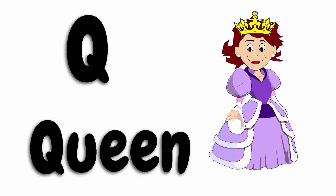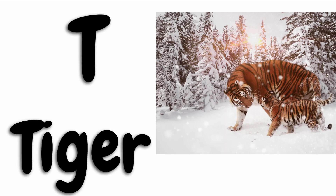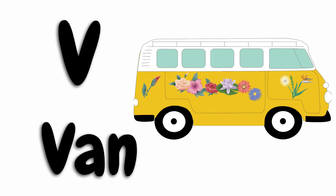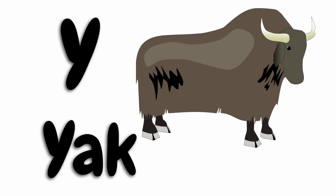Q for queen, R for rat, S for snake, T for tiger, U for umbrella, V for van, W for wool, X for x-ray, Y for yak, Z for zebra.